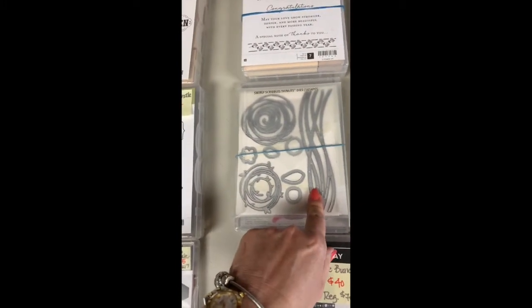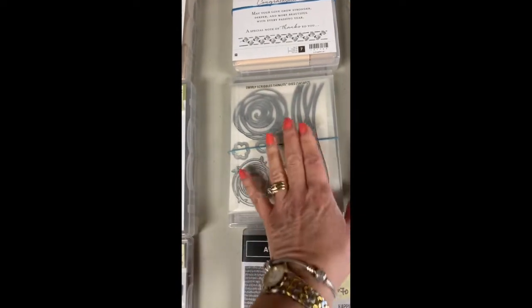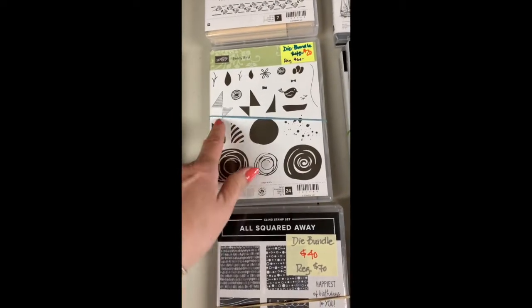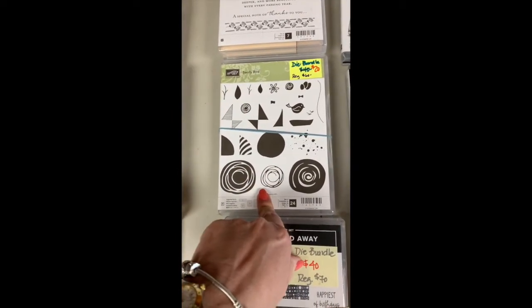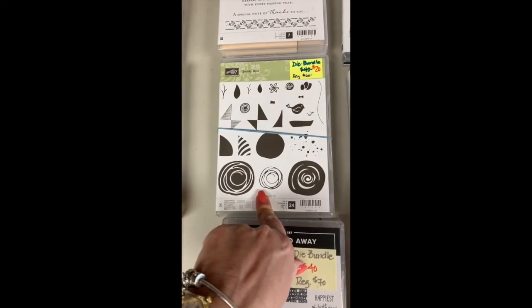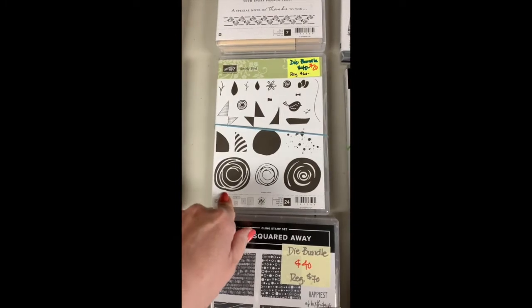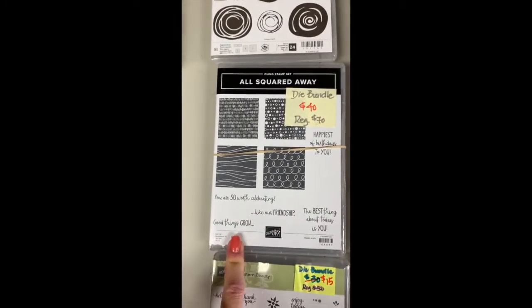These were my favorites in the Swirly Bird set. I use this one a lot for a guy card — just with gray on black with a happy birthday. You could get a lot of use out of this one and build up different things. It's from around 2017 or 2018, so you can see lots of different ideas in those catalogs.